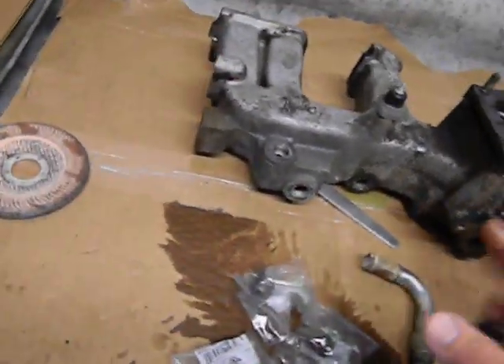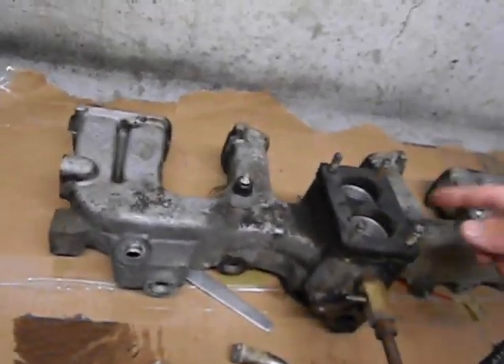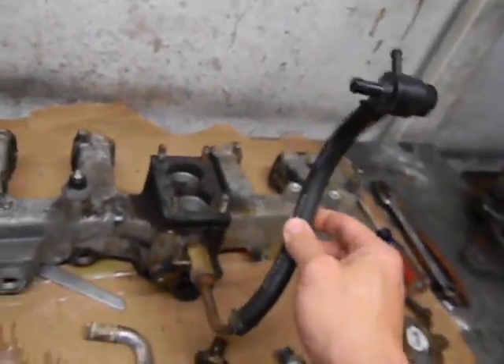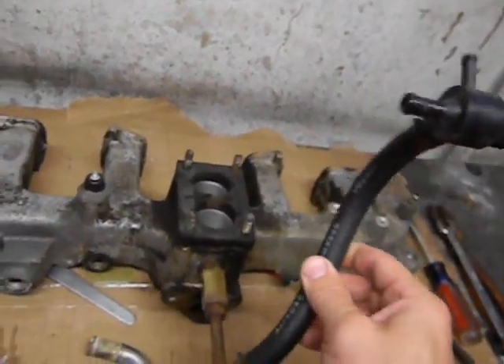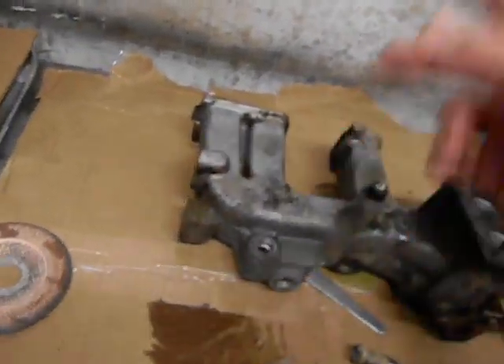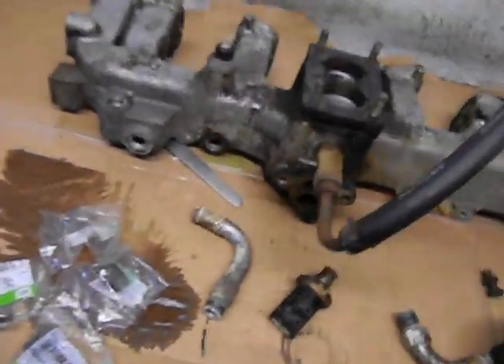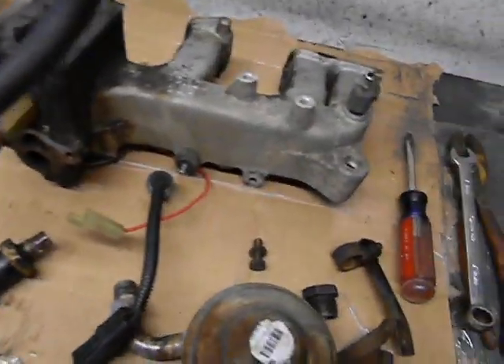There's this whole collection of vacuum ports on here that you don't really need. All I really need is one for my PCV valve, one going to the brake booster, and one coming out of the carb to go to the distributor. I don't need the dozens that were on this thing originally, along with all the sensors, so I'm taking all of that off.